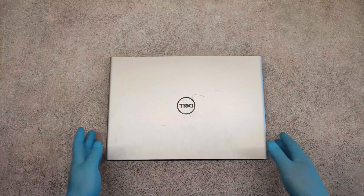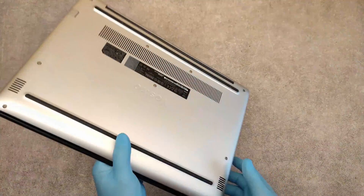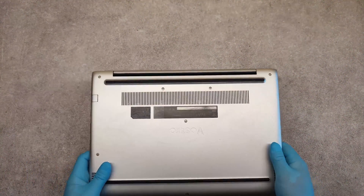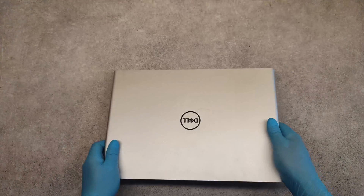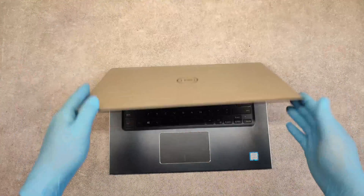Hello friends, in this video I will show you how to disassemble Dell Vostro 5471 model, also known as PG88G model. This is our laptop.